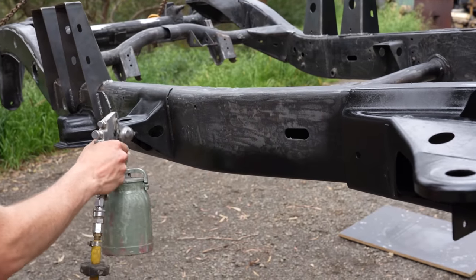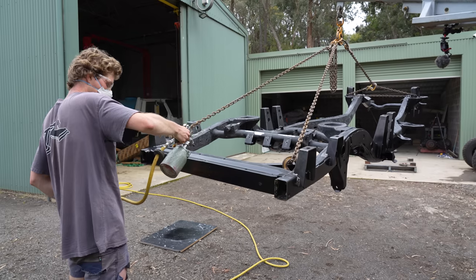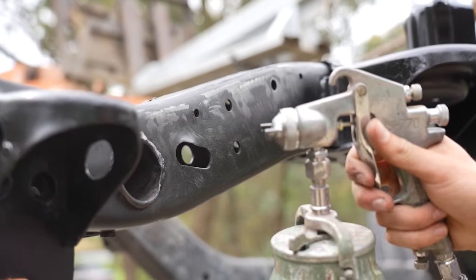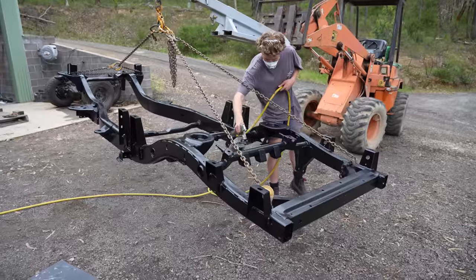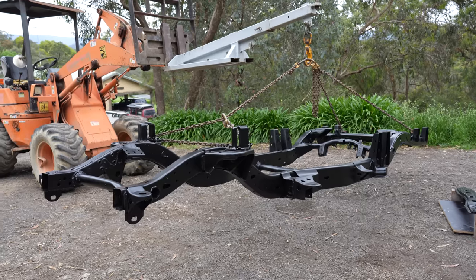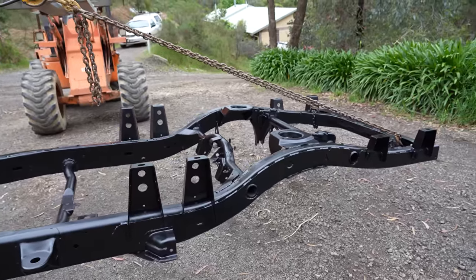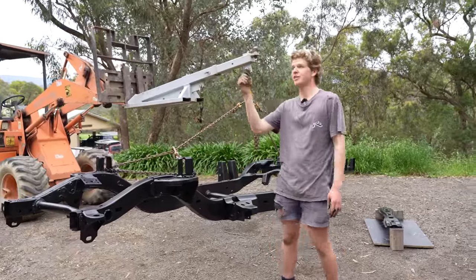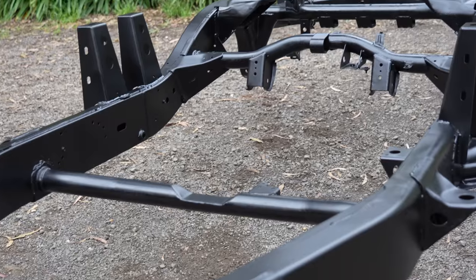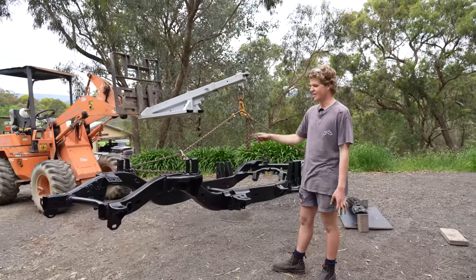I've never really sprayed something like this before, but I did a bit of research online. I set the gun up to shoot thin so I could make sure I wasn't going to get any runs — going over areas multiple times for coverage rather than laying it on too thick and getting drips. I also made sure to spray the crossmember and the steering box to make sure they look clean and fit in with the chassis. First coat is down — it all went on really well, no runs whatsoever. You've got to make sure you get all the little bits like inside the shock towers. We'll do a second coat as the top coat, bring up the thickness, and make sure it's going to stay on there good.